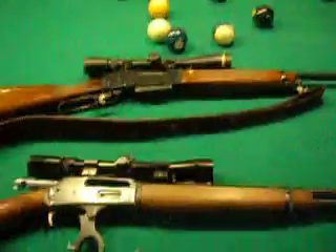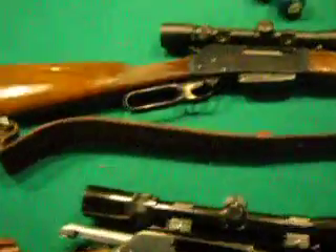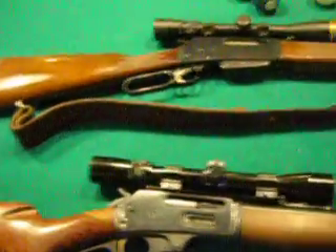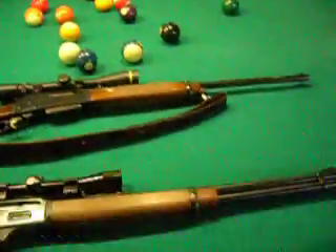Magazine. And that's our deer hunting rifles for now. I'll show the 270 some other time. These are two major deer hunting rifles.